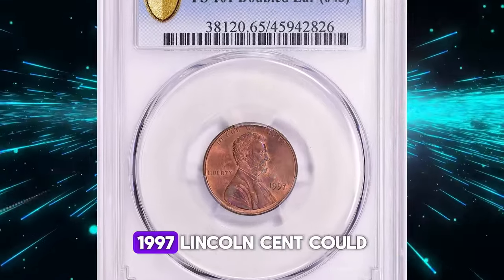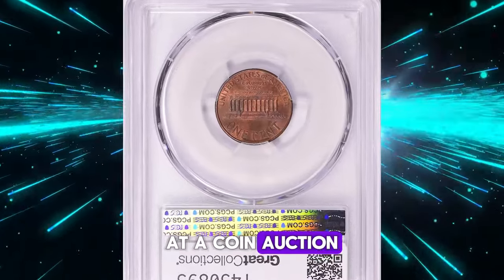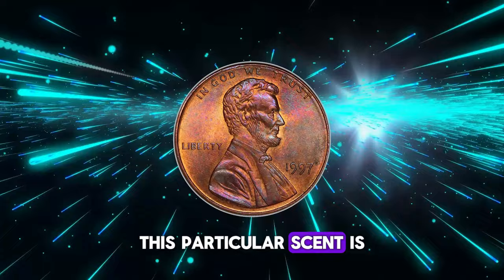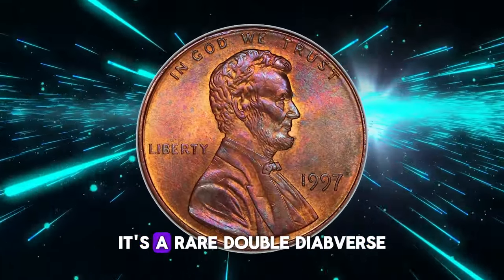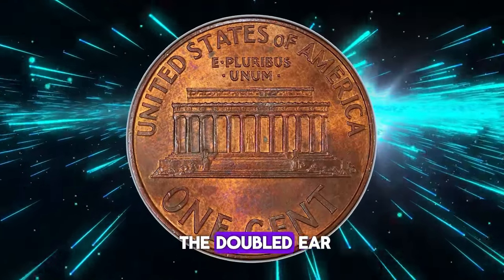Imagine discovering that a simple 1997 Lincoln cent could fetch over a thousand dollars at a coin auction. That's exactly what happened. This particular cent is not just any old penny — it's a rare doubled die obverse, often referred to as the doubled ear.